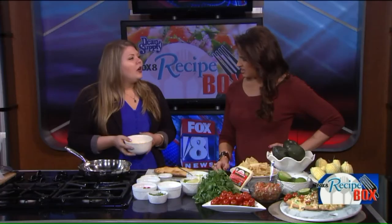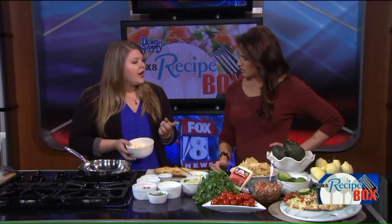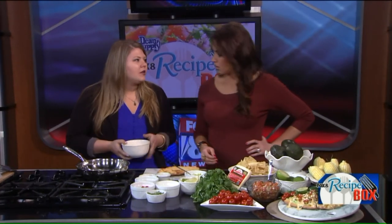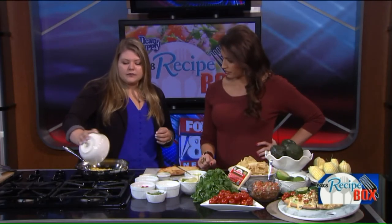How do you buy your corn, especially all year? The kit will actually come with corn on the cob. A great tip to get it off the cob — if you place the corn directly into the bowl, you can cut it right into the bowl and it helps keep it from getting all over your counter. I just went ahead and cut this off already.